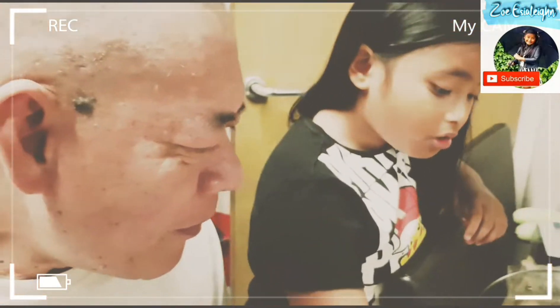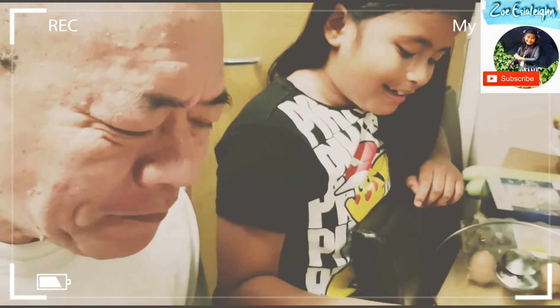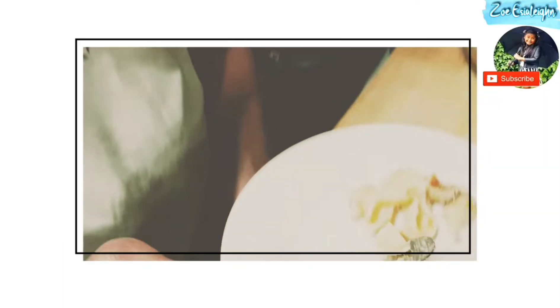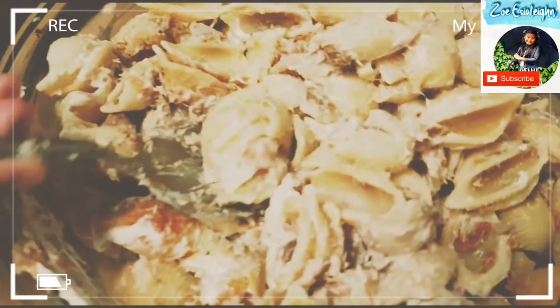Good, good, good. Yeah, really good. Brilliant, yeah? Thank you, Lulu. So Lulu can have it for breakfast then, yeah? Mm-hmm. Okay. You put some tuna, didn't you? Yeah.